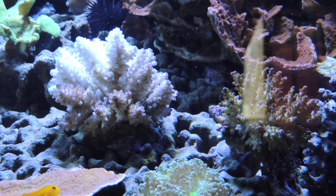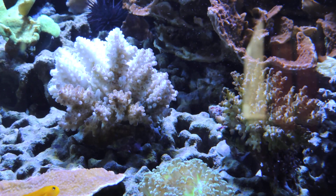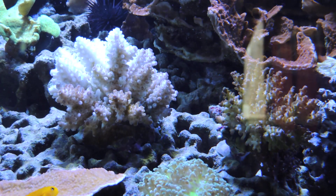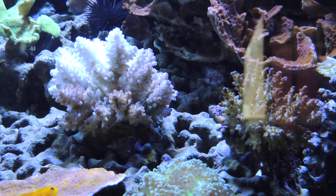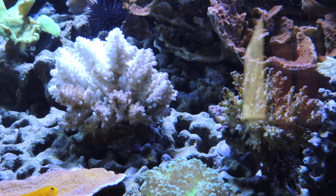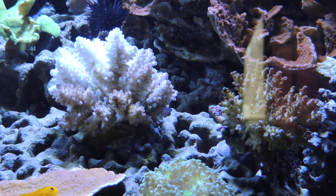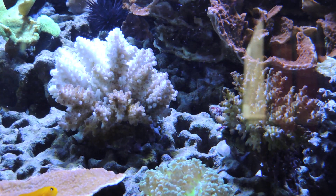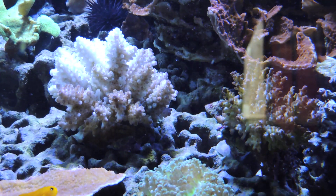Apparently on acros at Live Aquaria their measurement is top to bottom including the piece of live rock. My guess is if you have an 8 inch piece of live rock and you put a 1 inch frag on it, it's an 8 inch piece of coral, right? It's amazing how you can turn coral into live rock or vice versa. But anyways, that's the way they're thinking on it.